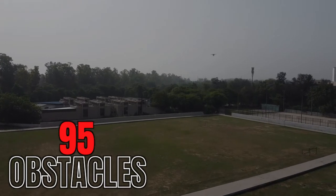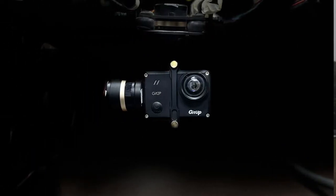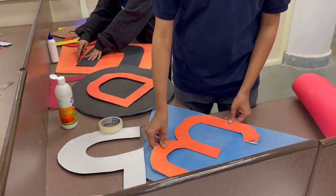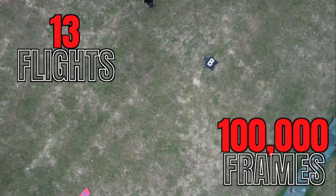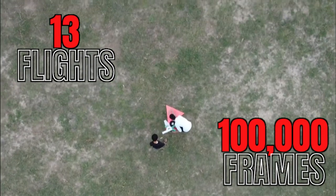355 waypoints were attempted and 342 were achieved with an average distance accuracy of 2 meters or 6 feet, and 95 obstacles were avoided with a success rate of 98%. A GoPro Hero 12 Black camera is the primary imaging mechanism for ODLC and mapping. The team created custom shape and alphanumeric datasets in accordance with the SUAS guidelines, and 13 flights were conducted and 100,000 frames were collected to tune and calibrate the camera to obtain the most ideal image.